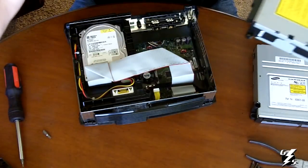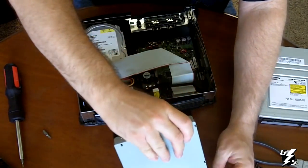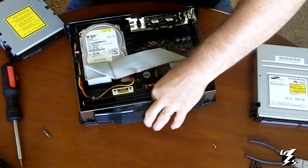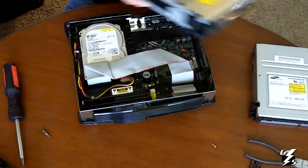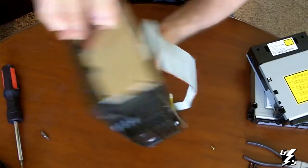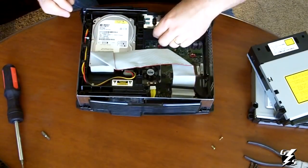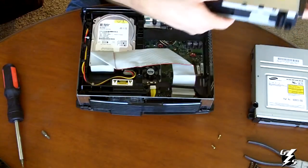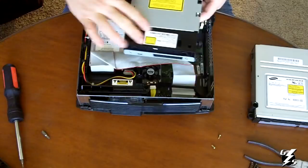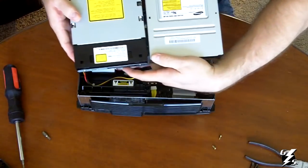Take off that little metal clip and take your screws out. Now you'll know that if you have the Thompson model DVD drive when you open your Xbox because it'll have this black plastic along here — it won't look the same, so you can see the difference there.